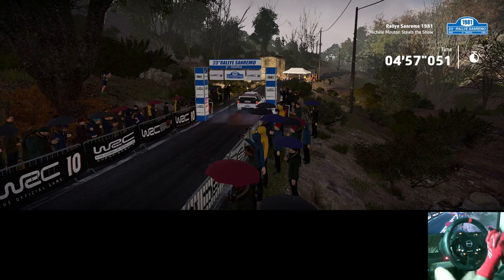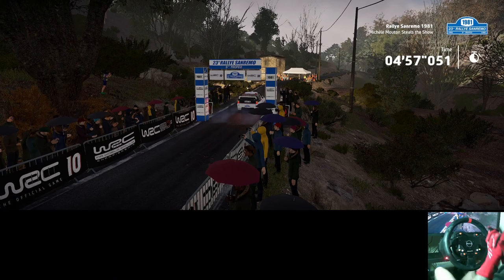There we have it — a time of 4 minutes 57. I think the expected time was 5 minutes and 7 seconds, and we have achieved it. If you like what you see, like, comment, and think about subscribing. On to the next event.